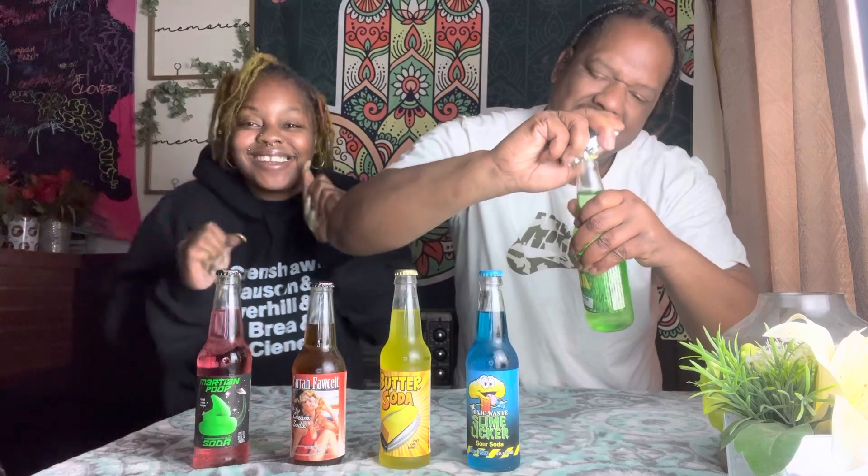We're gonna rate from one through ten. The first one is grass soda. Let's see what it's about — we had a couple of technical difficulties but we're gonna try this thing. Y'all ready? Let's see who makes the worst reaction. There we go, we did it. All right, you ready?